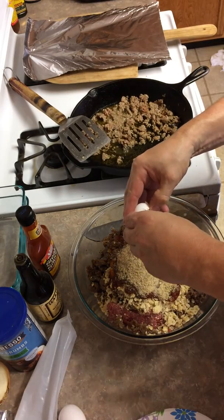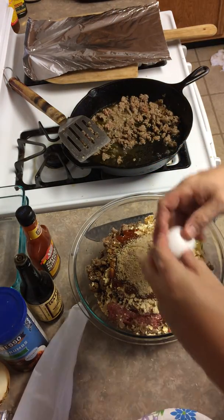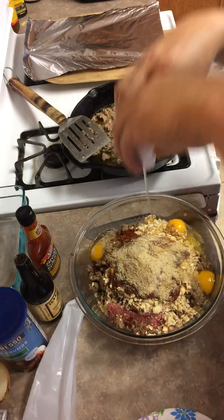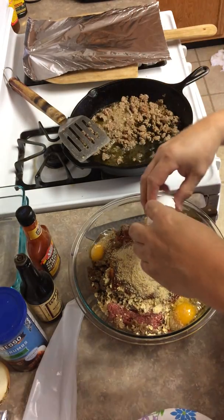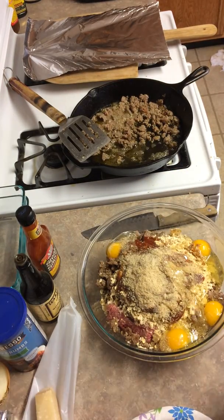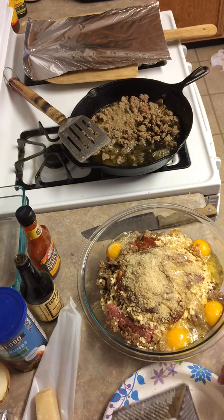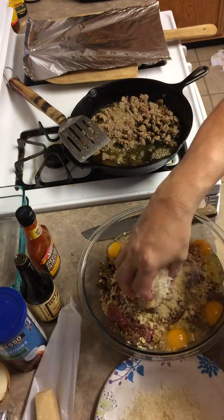Four eggs. I usually gauge one egg per pound of ground beef — the egg is a binder, it brings everything together. And then last but not least, fresh Parmigiano Reggiano cheese.